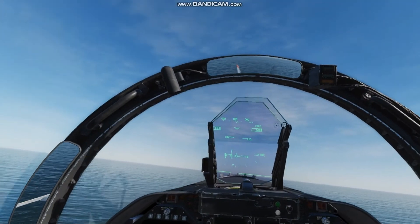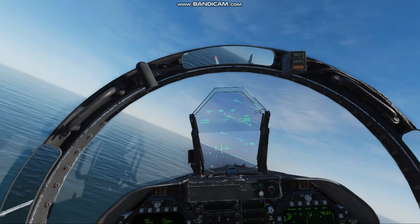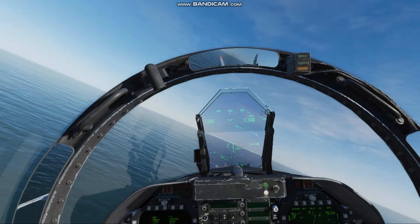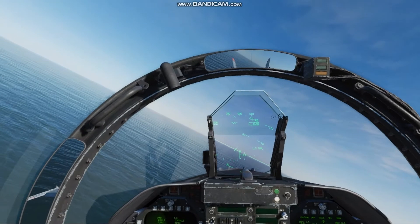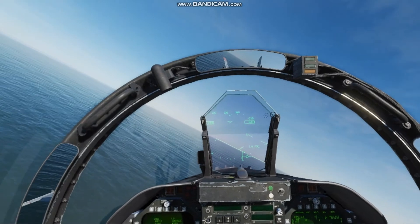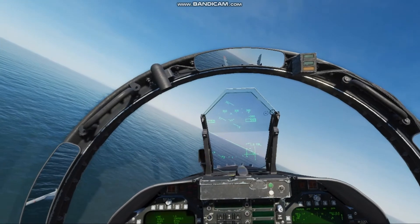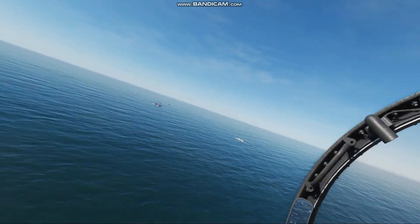This first pass will be a hookup bolter. At the turn-in point here, I'm looking to maintain 600 feet and about a 30-degree bank angle. I usually keep that tick mark just under 30 degrees, then once I hit the 90 I can adjust from there. Your focus needs to stay on the HUD watching your altitude, trying to keep that turn as level as you can.